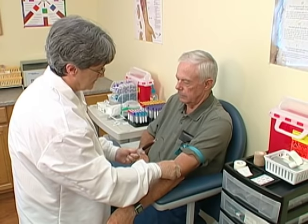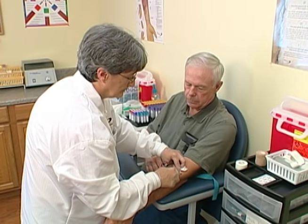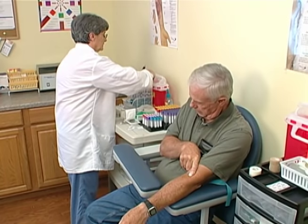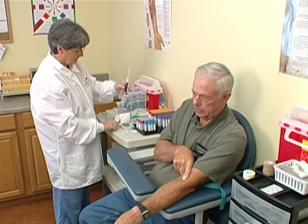Release the tourniquet and place a clean gauze pad over the insertion site. Remove the needle and apply pressure, immediately activating the needle's safety feature according to manufacturer's instructions. Remove the set from the syringe and attach a safety transfer device. Discard the set according to OSHA guidelines and your facility's policy. Fill the tubes in the correct order of draw, inverting each tube after filling.